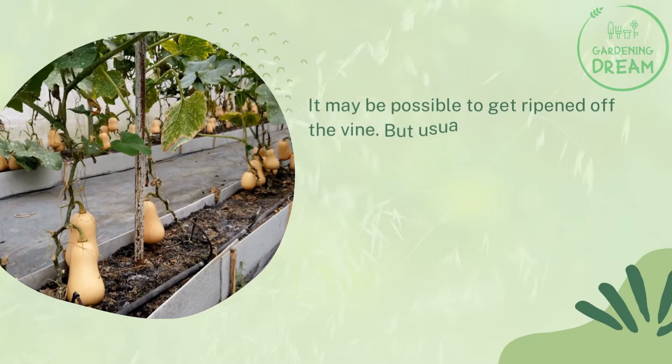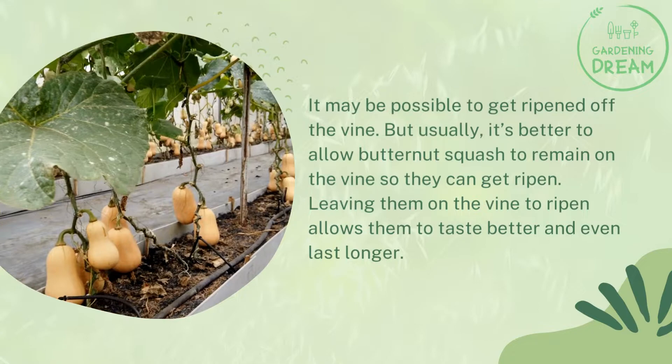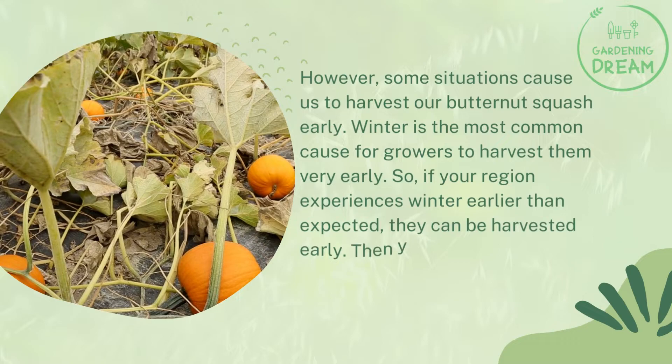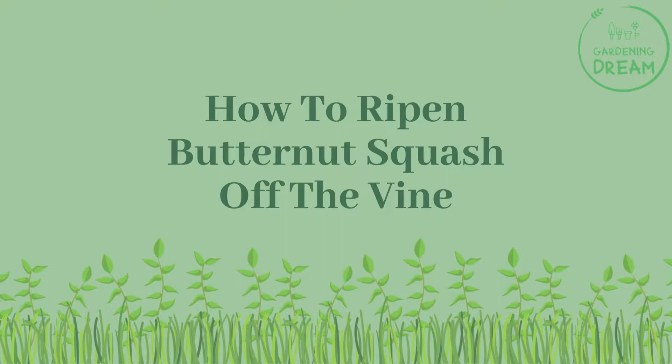Will butternut squash ripen off the vine? It may be possible to get it ripened off the vine, but usually it's better to allow butternut squash to remain on the vine so they can get ripened. Leaving them on the vine to ripen allows them to taste better and even last longer. However, some situations cause us to harvest our butternut squash early. Winter is the most common cause, and curing techniques can improve the length of storage.